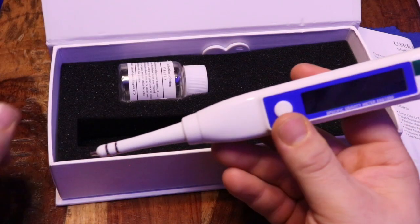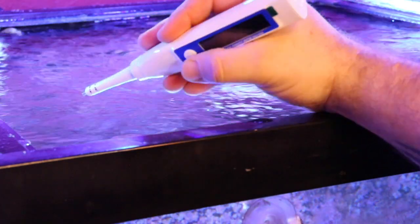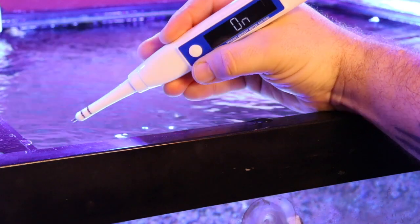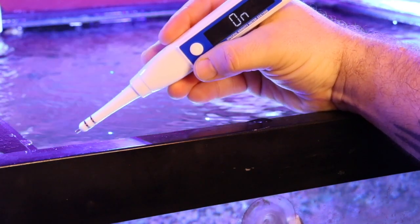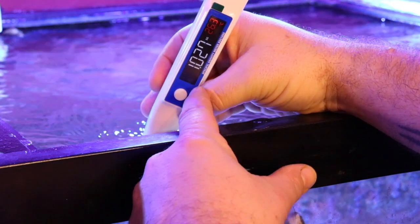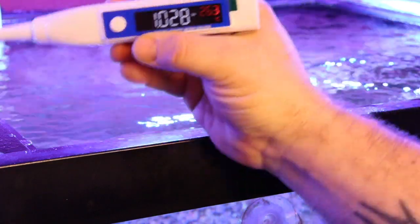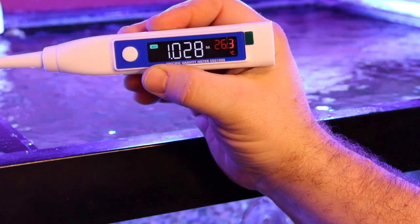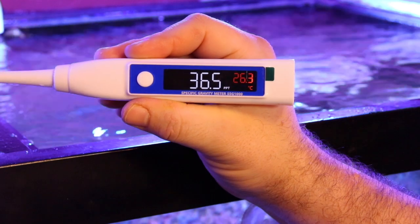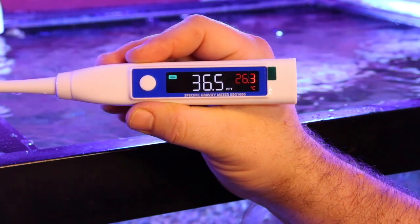We are at the reef tank and we're going to turn on our digital meter by hitting the button once. Once it starts blinking, 'RDY' means it's ready. Put it in the water — as long as it's blinking it is measuring. Once it stops, it will give you your reading. That reading is a little higher than I want to be on my specific gravity, but I just calibrated this so it's definitely going to be on point as far as parts per thousand.